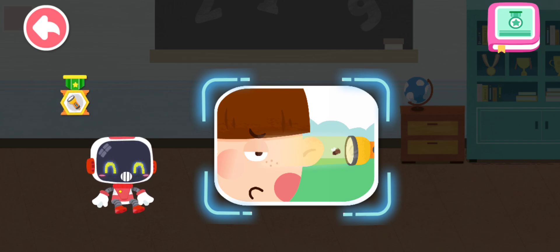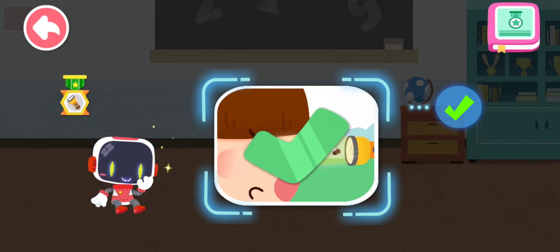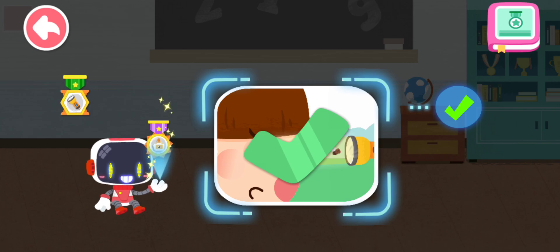Is it right to use a flashlight to get the flying insects out of the ear? You are right — that's the right thing to do. You're great. Congratulations on winning a badge.